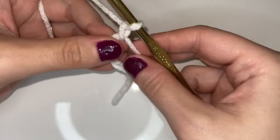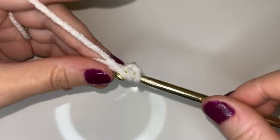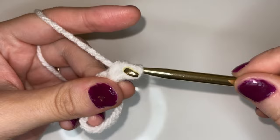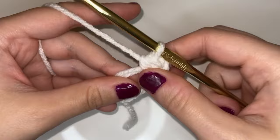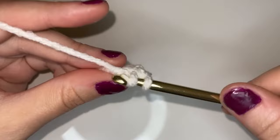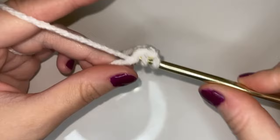So what we're going to do is work half double crochets into the ring. We're going to yarn over, insert into the ring, pull up a loop — we have three loops on our hook — then yarn over and pull through all three. That's a half double crochet and we're going to make six of them. Yarn over, insert into the ring, pull up a loop, yarn over and pull through three. We're going to make six of these — there's number five and here is number six.